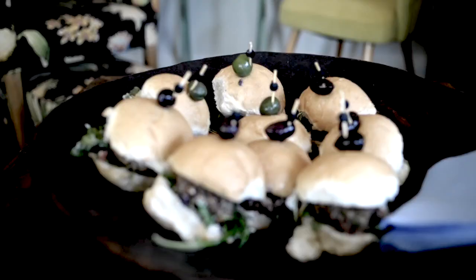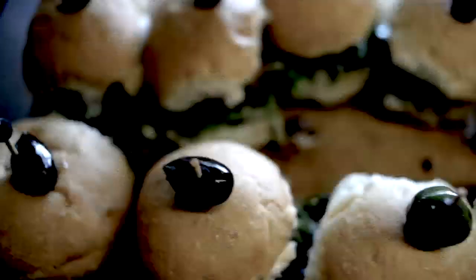I'm Grant Allen. Today we're going to be making some Greek style lamb burgers. We've got our ingredients ready to go, the oven's primed, so let's start cooking.